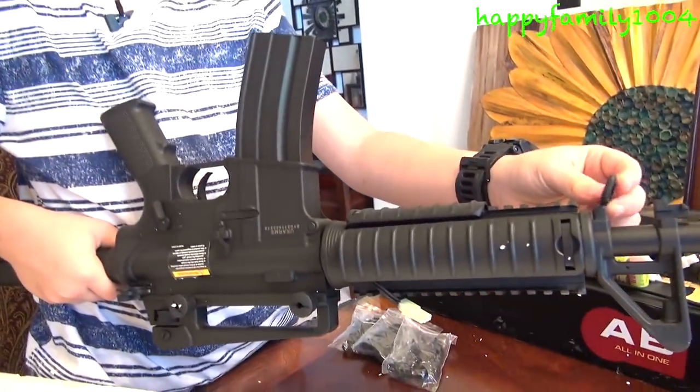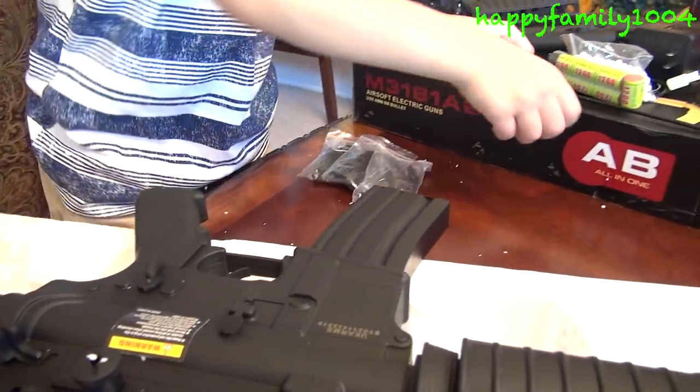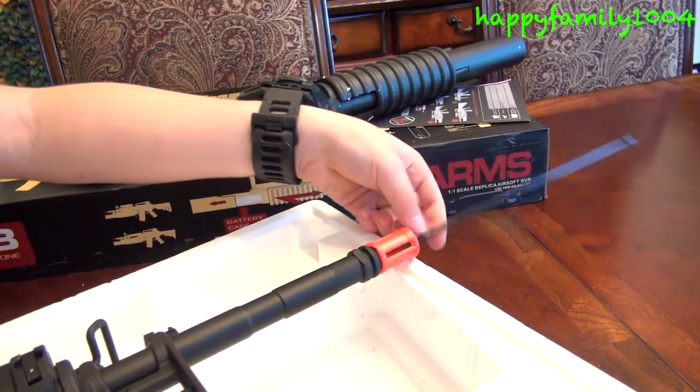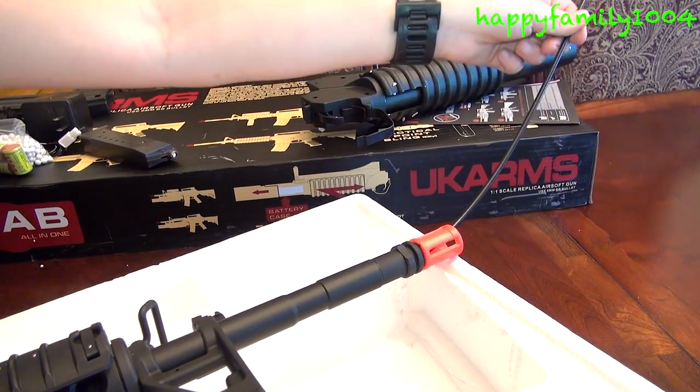There's a carrying strap mount, and there's also another one down here for the bandolier. If you want to unjam your gun, you take this stick, put it through the barrel, and mess with the BBs down in the barrel and it'll unjam your BBs.